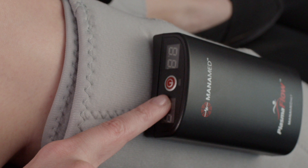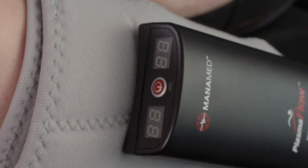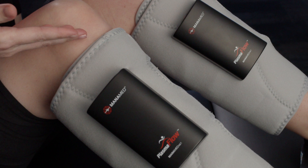If you do not see the red power button while the cuff is on your leg, the unit is upside down and should be reapplied correctly. The top part of the wrap should be just below the bottom of the patella, or kneecap.